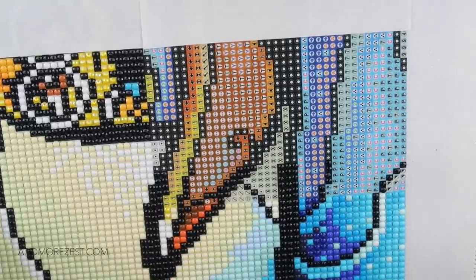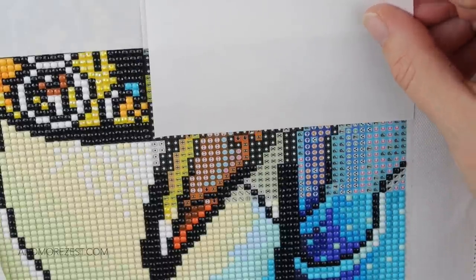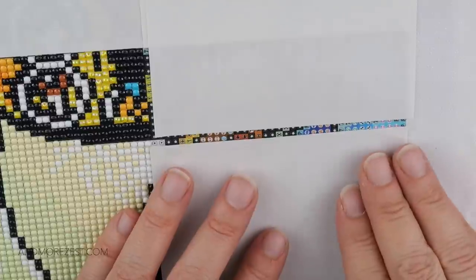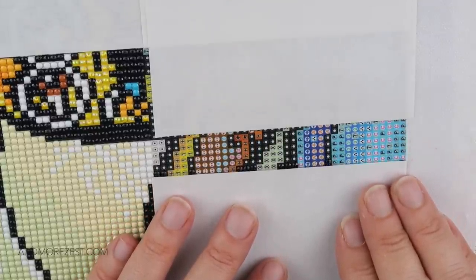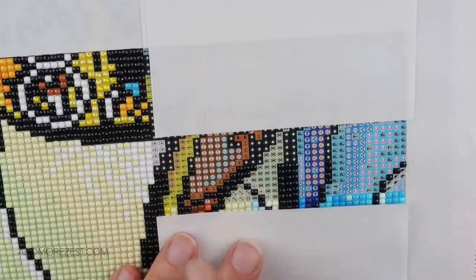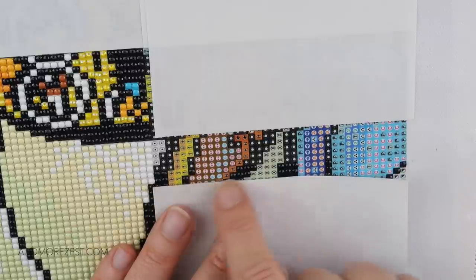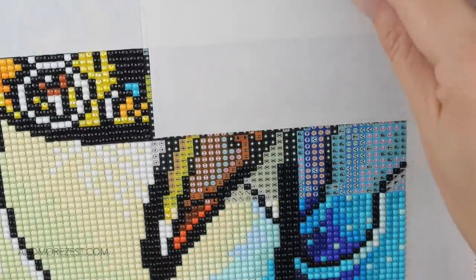Cover paper can be used in many, many ways. If you do find yourself constantly missing symbols and it's extremely frustrating, use your sheets of cover paper taken off from other sections to help dull that chaos a little bit so you can see where you're going. Quite often I only need to cover the top one because the placed diamonds tell me I'm not messing with that row, but every now and then I do go down row by row depending on how clear the canvas and symbols are.